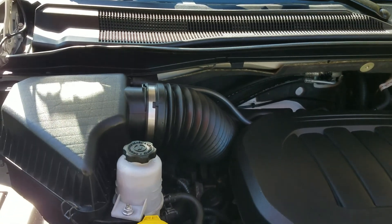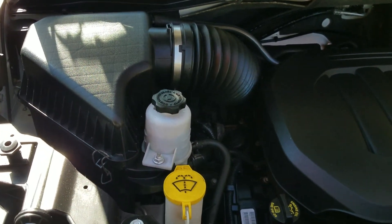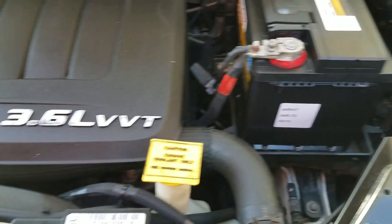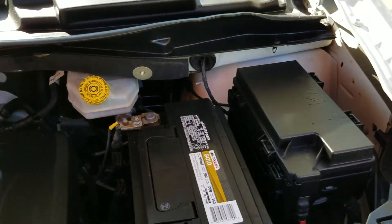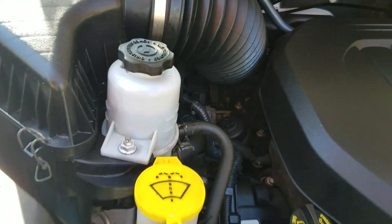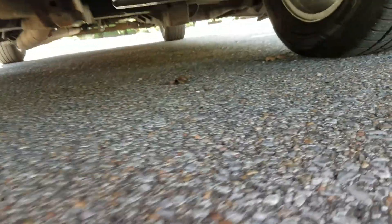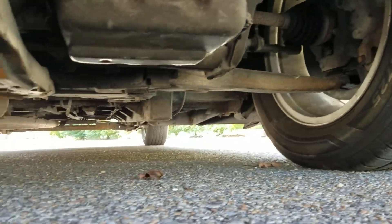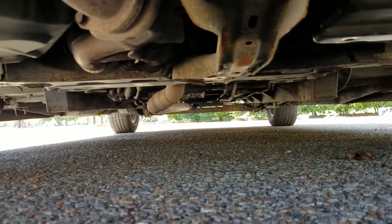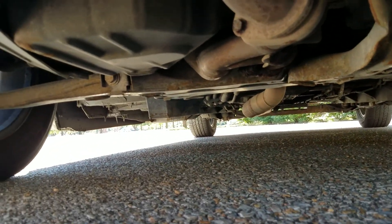Let's pop the hood so you can listen to it run. Under the hood it has a 3.6 V6. Our mechanics have looked this van over since we took it back. Like I said, it's hardly been driven — it's very clean. There are no signs of any damage, no signs of any water damage, no signs of any leaks.